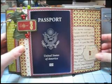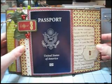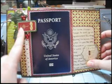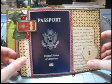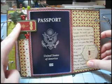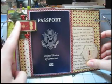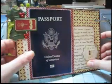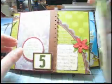This is more from the Making Memories Fa La La line. I love these Holly Berry Brads — they are so cute. These numbers that you see on each of the pages came from a 12 by 12 sheet in the Fa La La line, which had numbers 1 through 25.